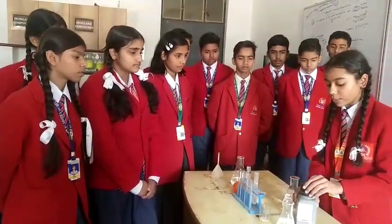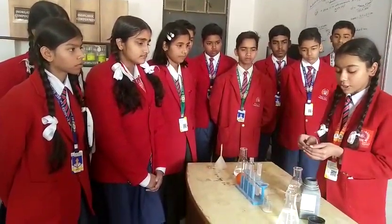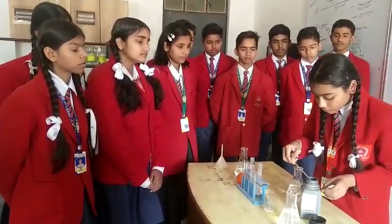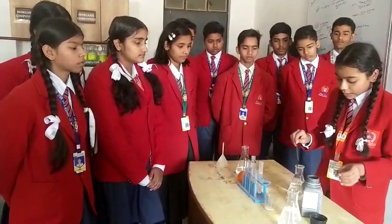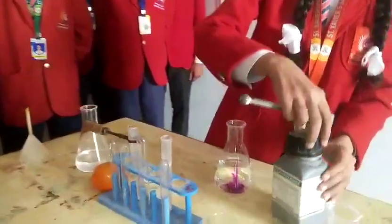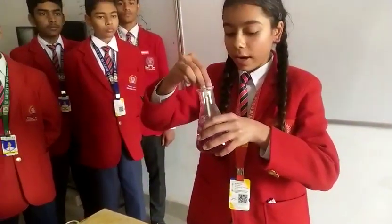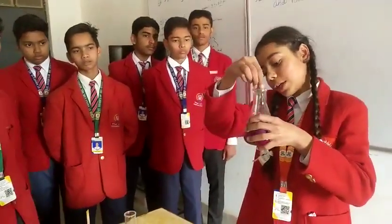So now we have to take some potassium permanganate with a spatula and we have to put it inside the water. As you can see, the potassium permanganate is now dissolving in the water and turning the water into a purple shade.